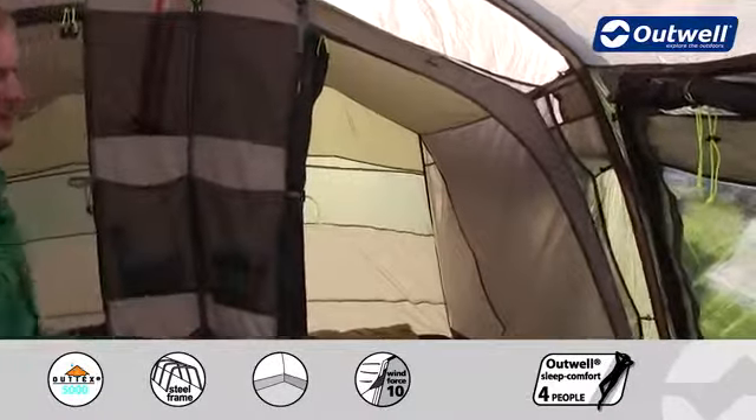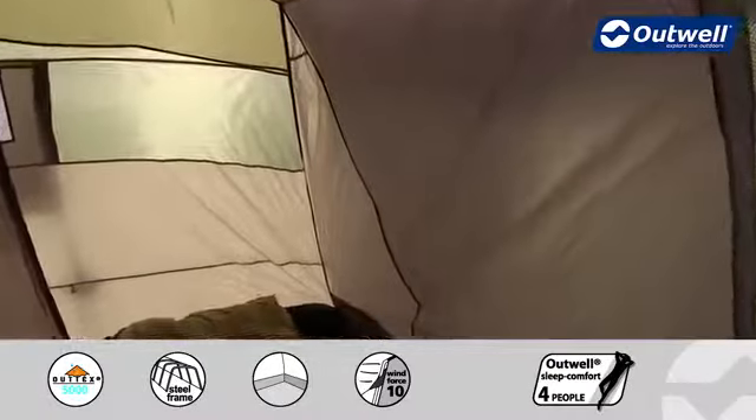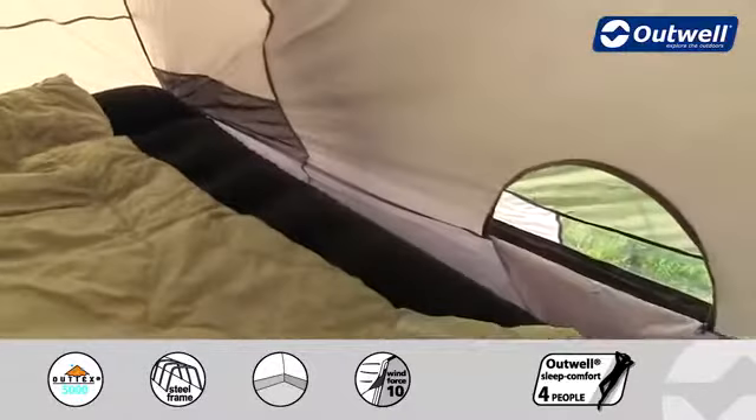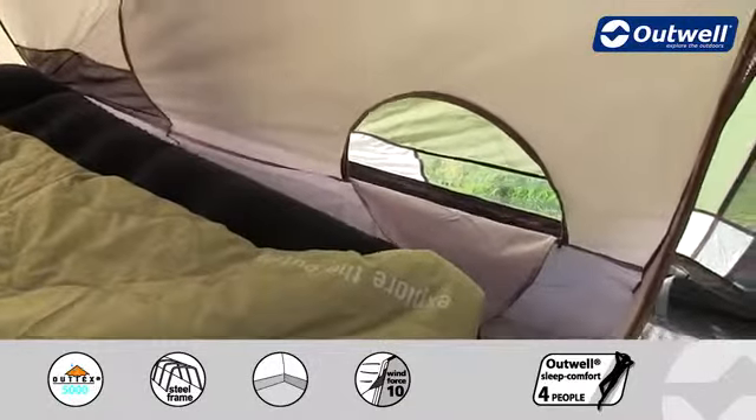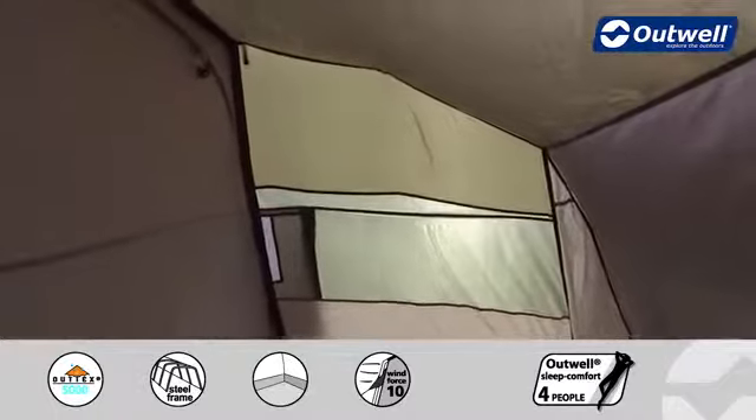Inside the bedrooms we have plenty of features too, including some small mesh pockets on the inside for personal belongings. We also have a low light window just enabling you to look outside without having to leave it, and then across the back we have a large mesh ventilation panel which corresponds to the outside ventilation as well.